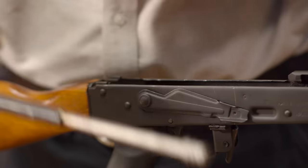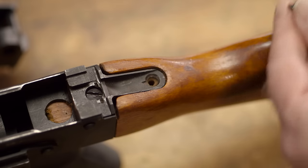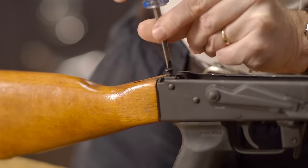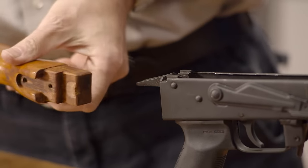First, field strip the rifle and then remove the stock screws. Next, slide the buttstock off the back of the receiver.